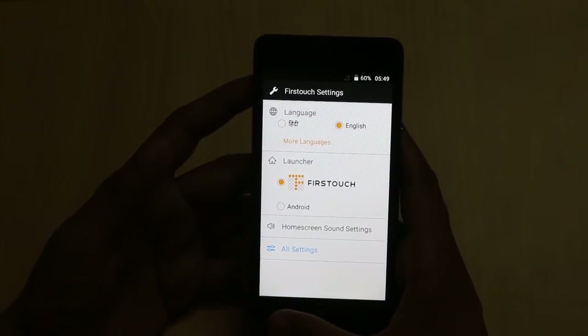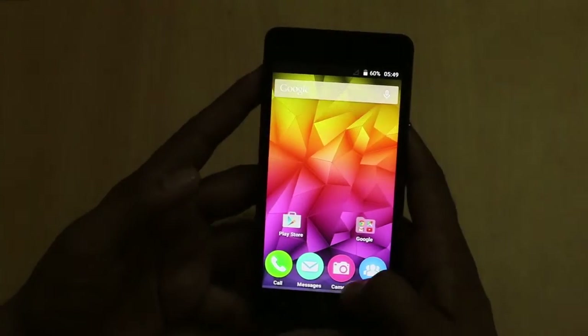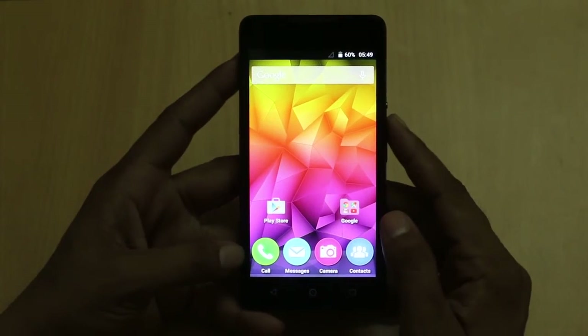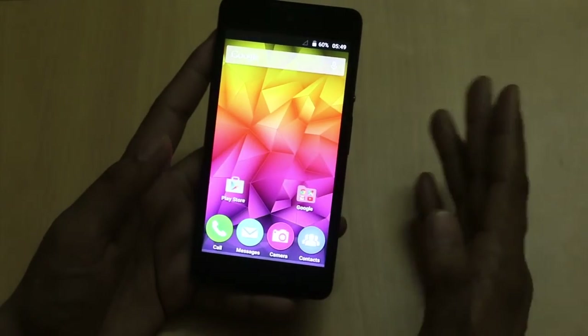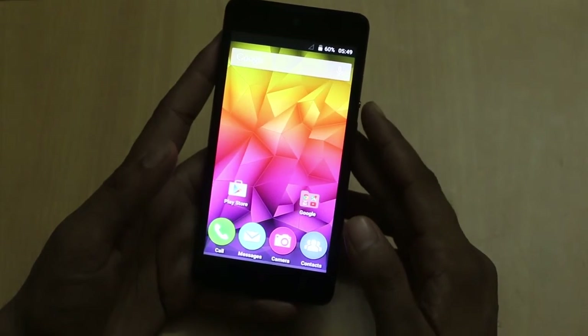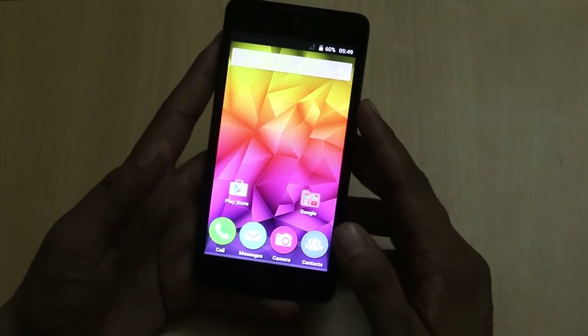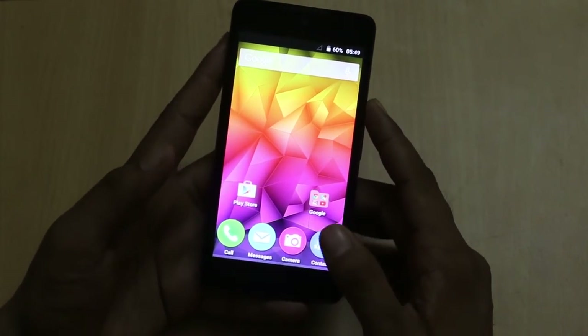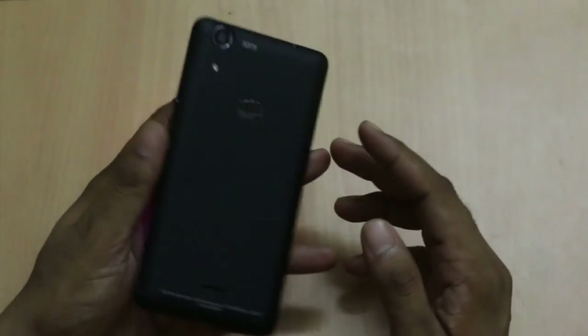At a price of nearly Rs. 6,000, this is a pretty good smartphone which focuses on clicking selfies. On the front and at the back there is a 5MP camera, and I will share more about the image quality and other details in an upcoming video. Thanks for watching — don't forget to share this video with your friends.